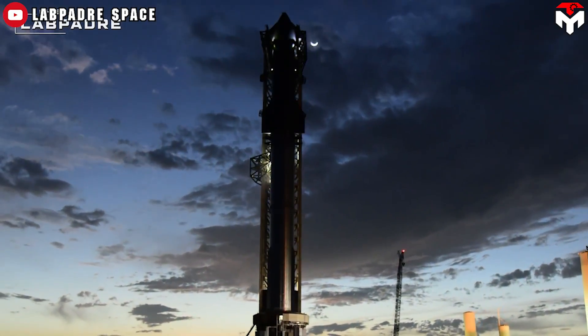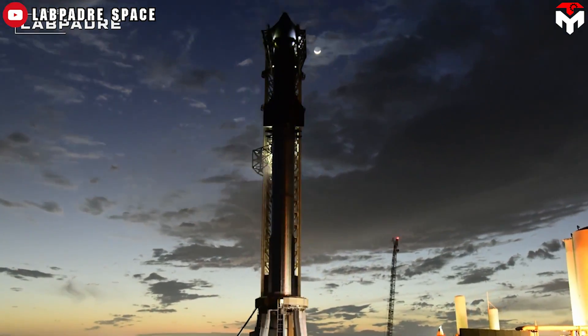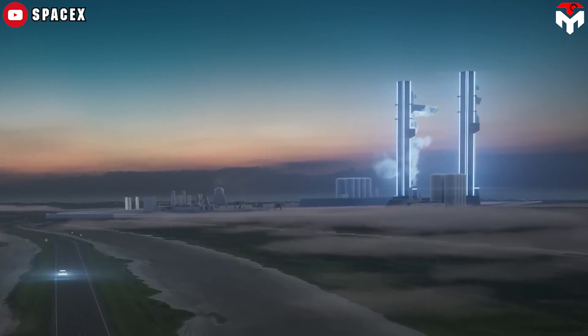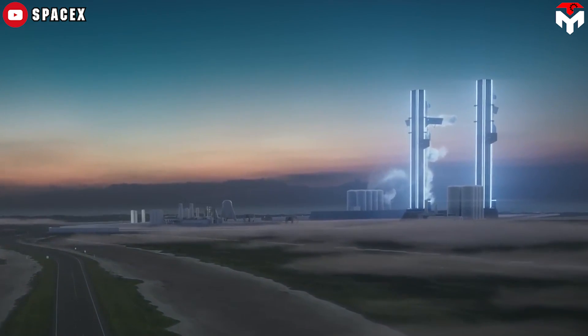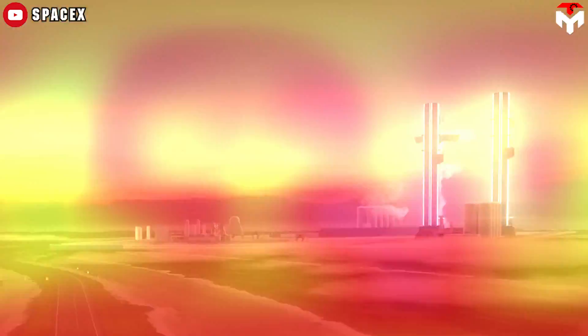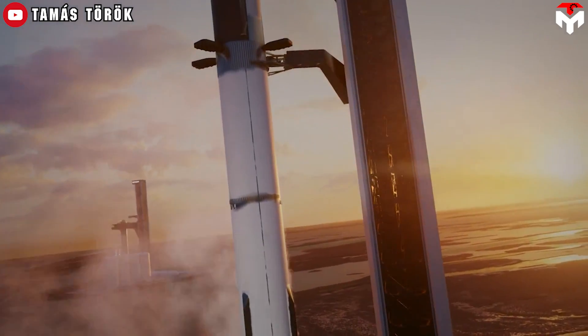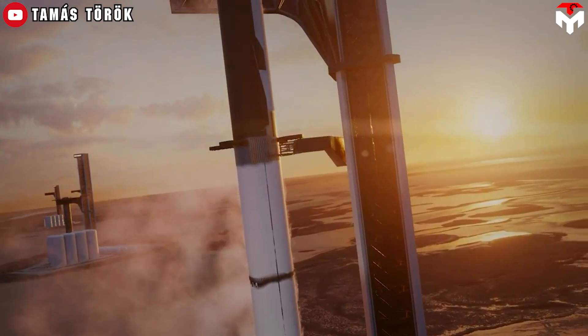I think the reconstruction of Pad A will take place in 2025 or later. This allows SpaceX to use one of two operational pads in Starbase for the test of catching, ideally trying the new design in advance. The remaining one serves as a backup in case the first one fails or gets damaged.